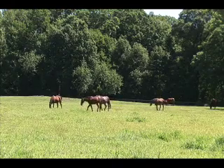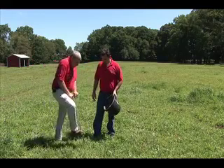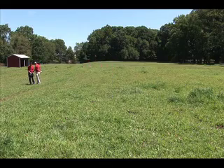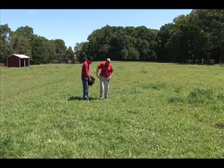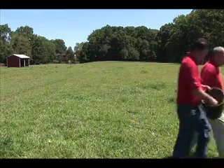So what do you say we go out and take a soil sample in this field? We took 10 to 15 cores as we walked through, and now we're going to prepare the sample to send it to the laboratory.